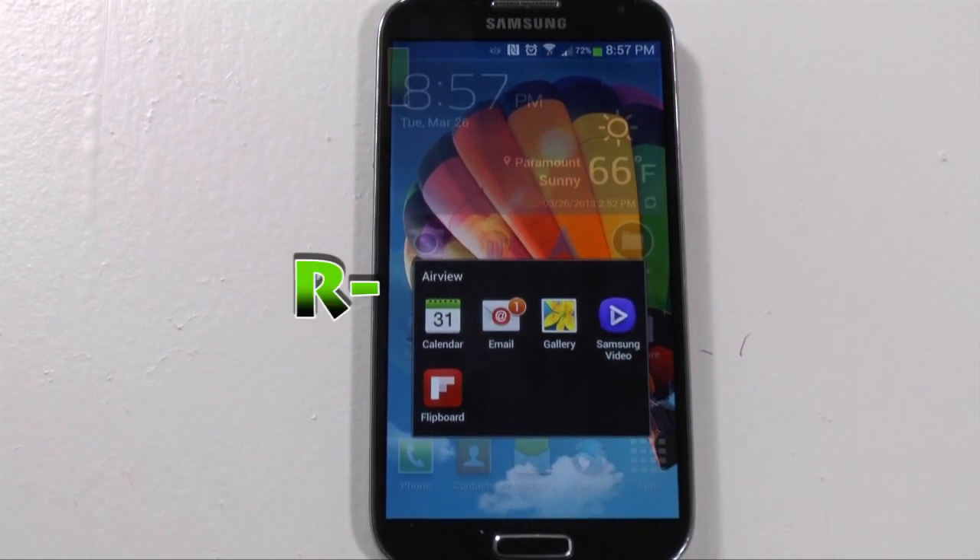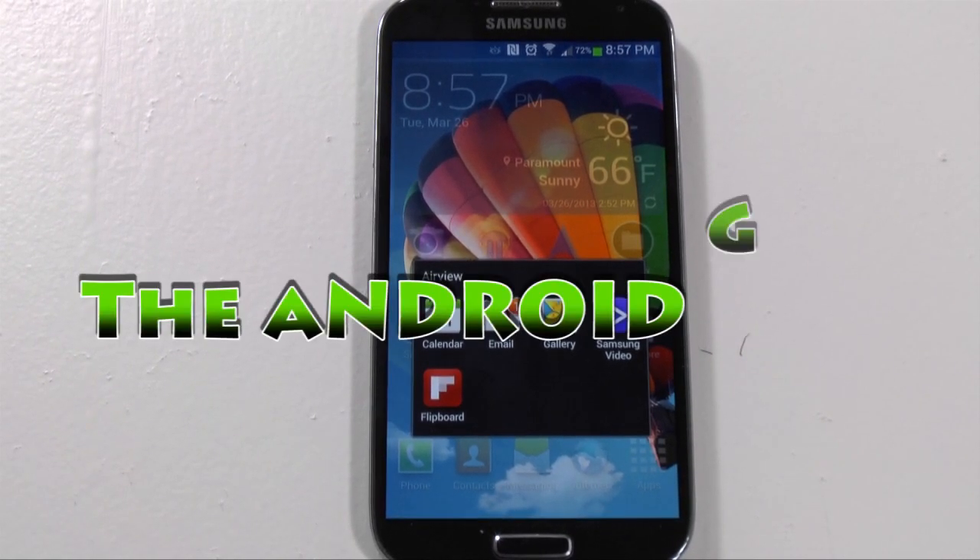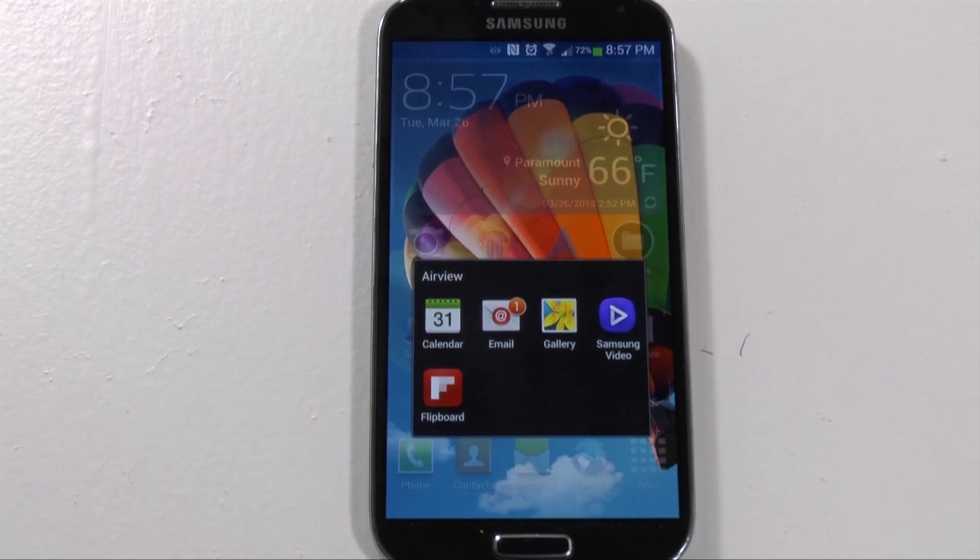Hello, this is Ricky, the Android Guy. Hey guys, so today I'm showing you the Galaxy S4 Samsung video player.